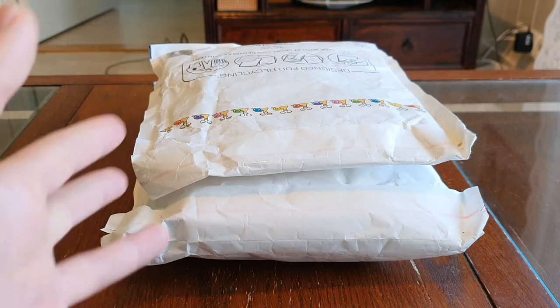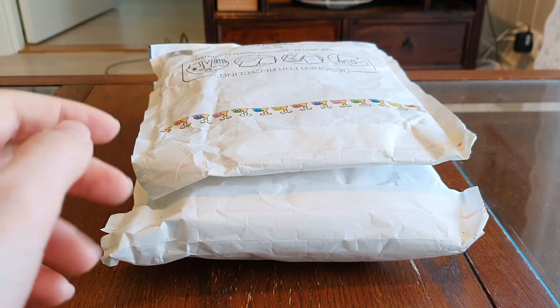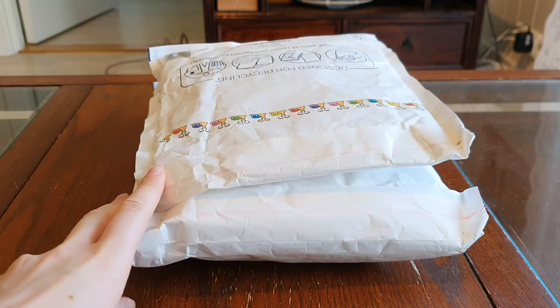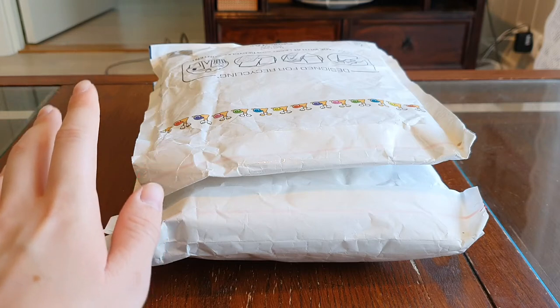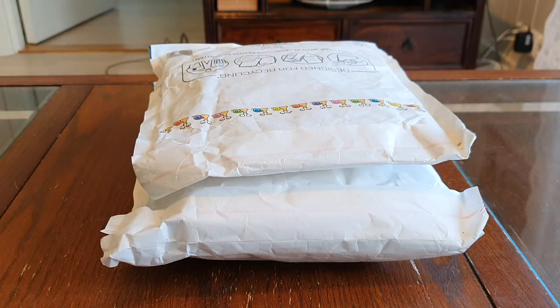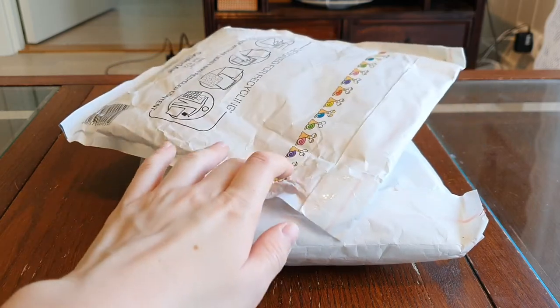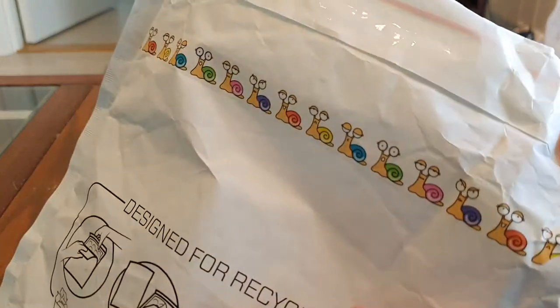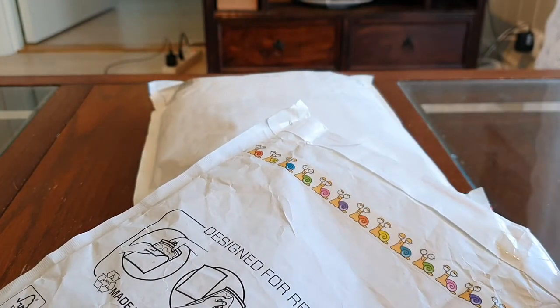Today I have two more packages that came in the mail this morning and they're both packages of snail mix, snail food and other supplements. One of them, this one with the very very cute snail tape, is from Vixis Snail Mixers.